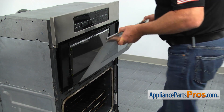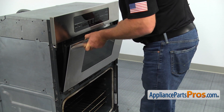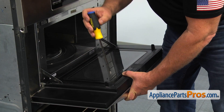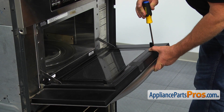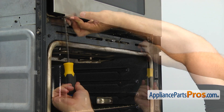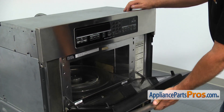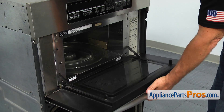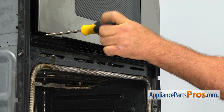Slide the outer door glass onto the door with the bottom into the retainers. Secure the top with two Phillips screws. Get to the bottom of the door and using the Phillips screwdriver, tighten both retainer screws. Remove the tape from the door. Install the bottom vent grill and secure it with the four Phillips screws.